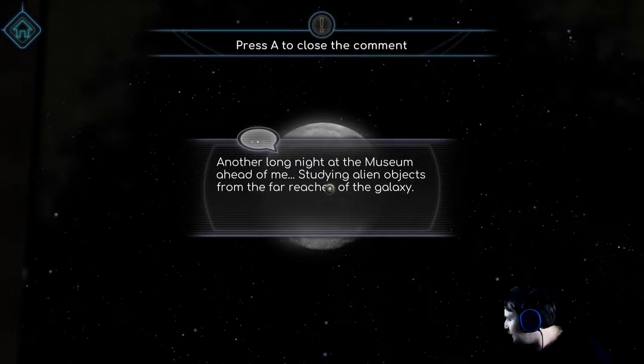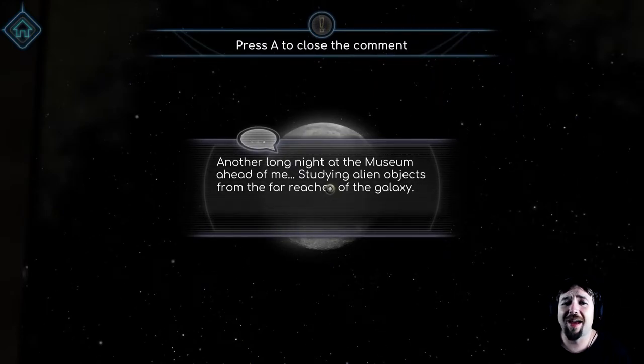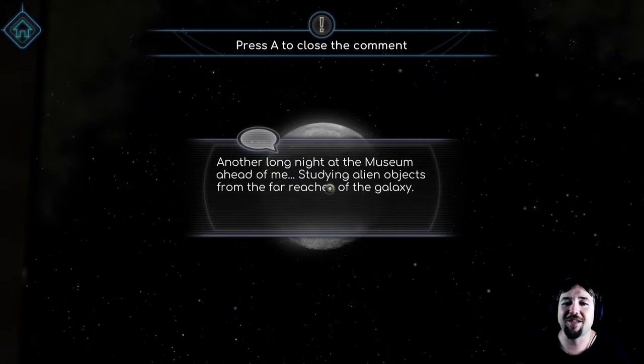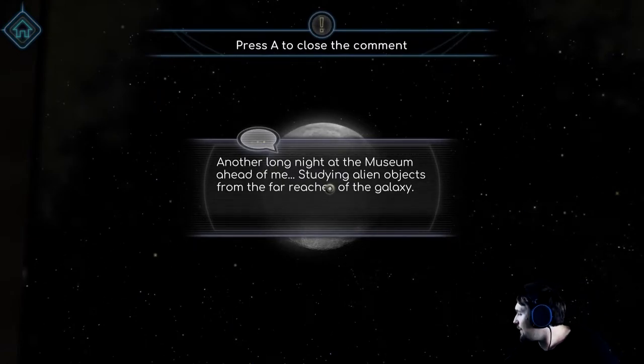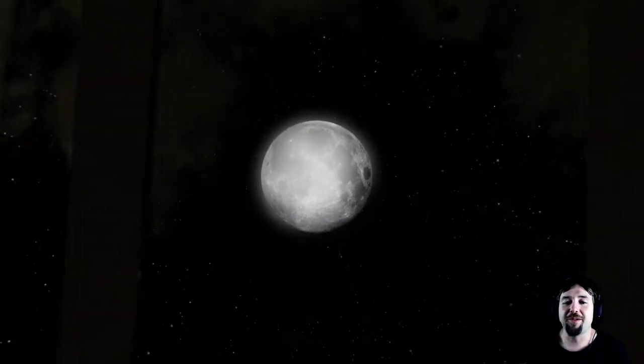Why is it connected to the controller? We don't need a controller. Another long night at the museum ahead of me, studying alien objects from the far reaches of the galaxy. Why have I got a controller on? Jesus Christ. Fine, whatever, I'll use a controller.